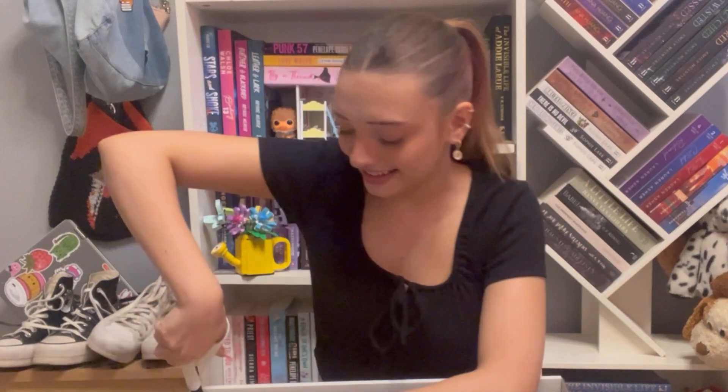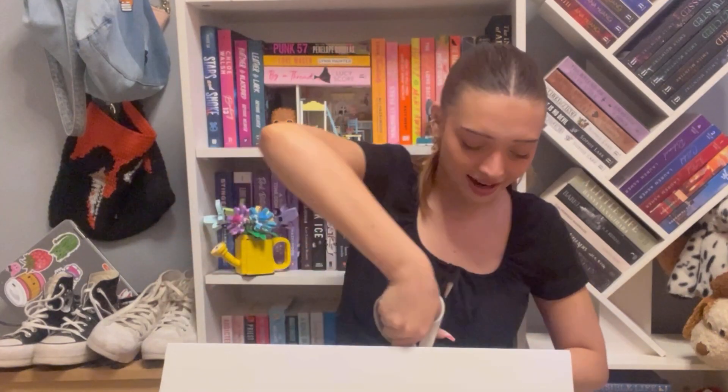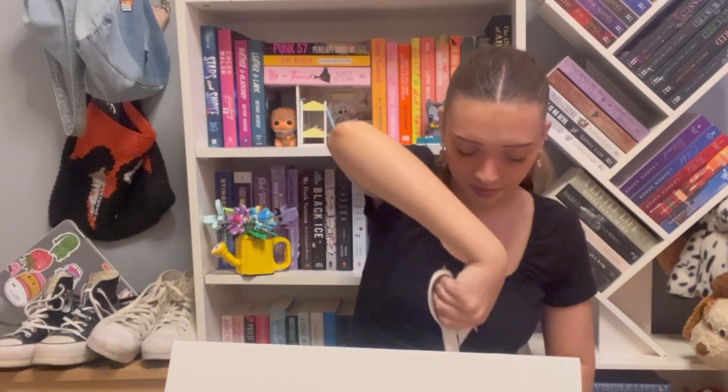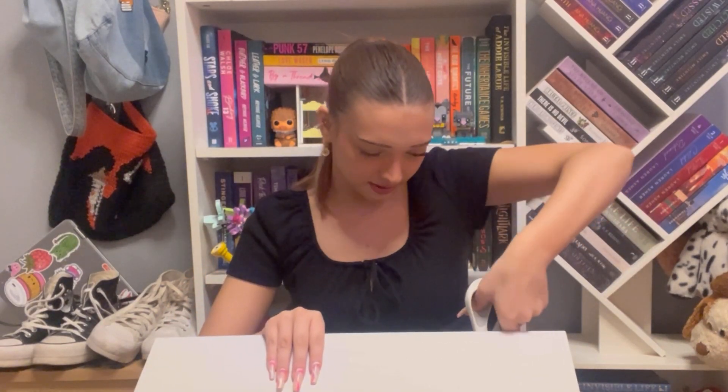I literally stopped getting ready — if you couldn't tell by the outfit, I'm just about to go to work in like 30 minutes. My mother told me she arrived and I was like, I want to open her before I go on my shift, because I'm going to be freaking out the entire time in anticipation if I don't open her now. They really need to find a better way to do this packaging.